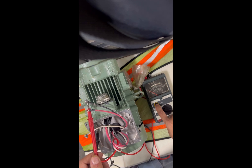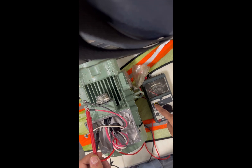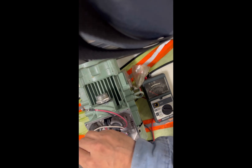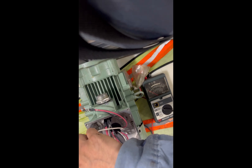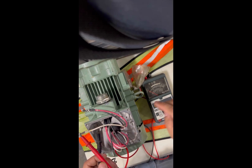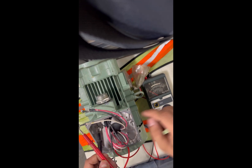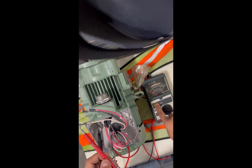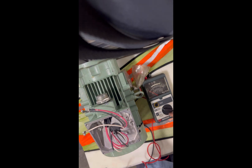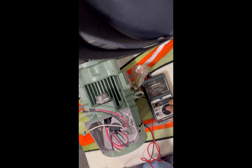Same thing — reading very high when checking ground to phase two, the second wire of the three-phase motor. Now checking the third phase of the motor to ground. I'm reading very high also, so I'm okay with the phase-to-ground connection. That motor is not grounded.